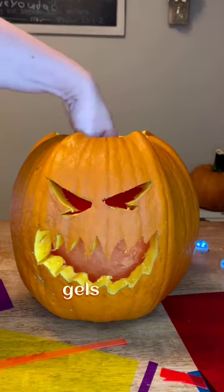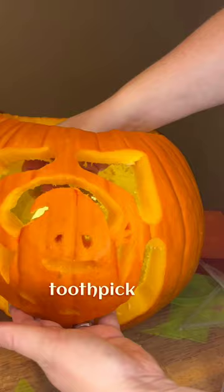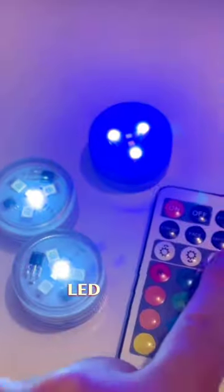The third step is to cut and insert your gels on the inside. I punch a hole in the gels with a pushpin, and then jam a toothpick into the pre-punched hole. Our fourth step is to insert these multicolored LED discs.